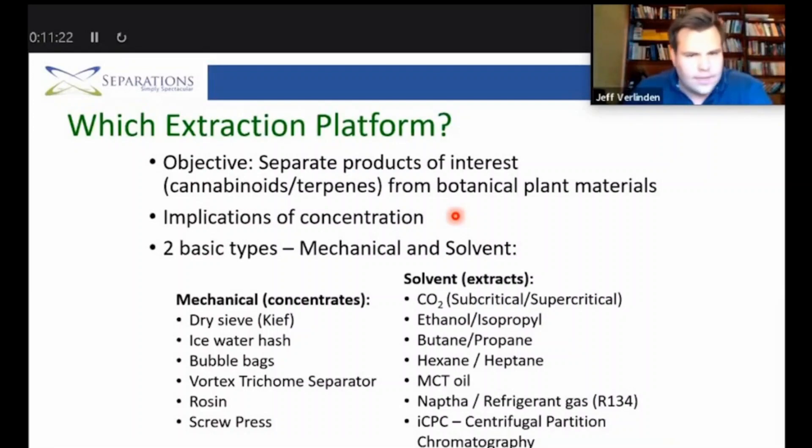For those who have heard about extraction, we usually distinguish between mechanical and solvent-based extraction, and there are proponents in each camp on which is the better or preferred method. But there really isn't a universally better method — it really comes down to what you're trying to achieve.